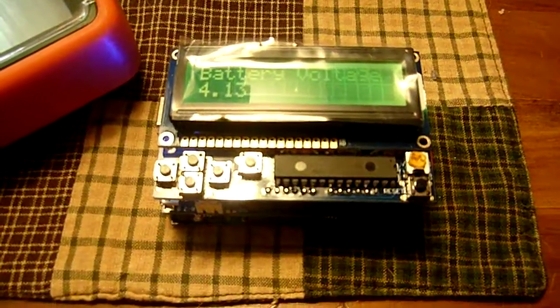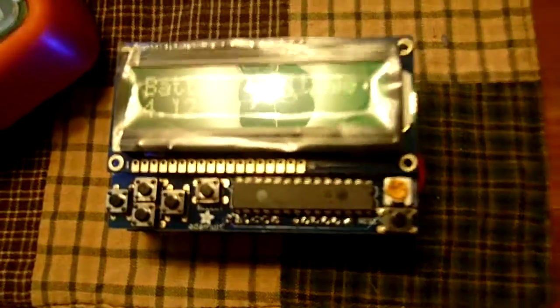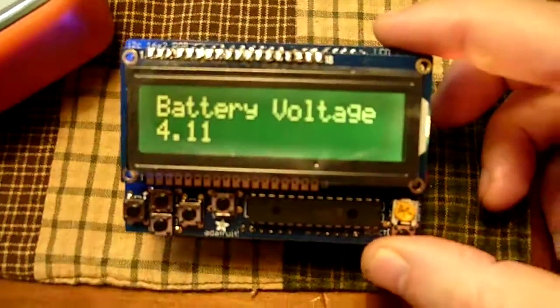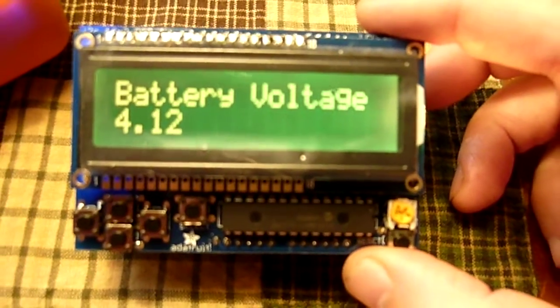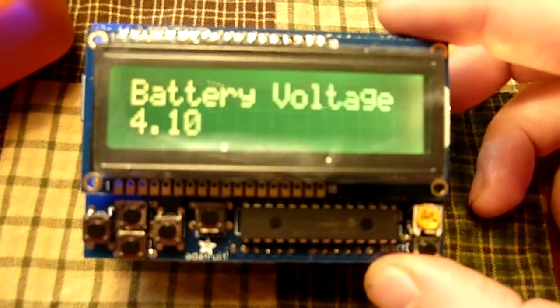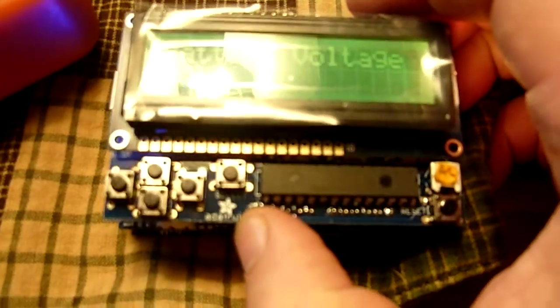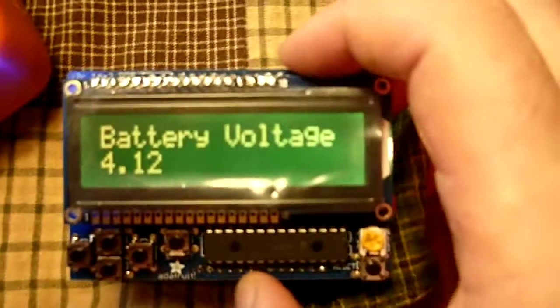Hi, this is Steve Spence with arduinotronics.blogspot.com and today I'm showing off a couple of different things. I've got the Adafruit RGB backlit LCD keypad shield with the buttons, but I'm not working with the buttons today. What I want to show you is something a little bit different.